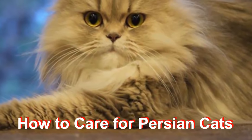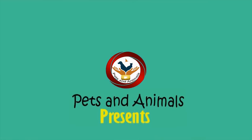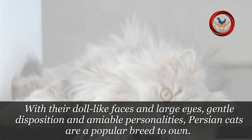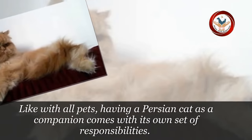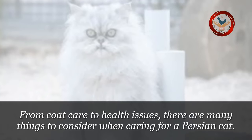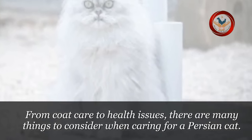How to Care for Persian Cats. With their doll-like faces and large eyes, gentle disposition and amiable personalities, Persian cats are a popular breed to own. Like with all pets, having a Persian cat as a companion comes with its own set of responsibilities. From coat care to health issues, there are many things to consider when caring for a Persian cat.